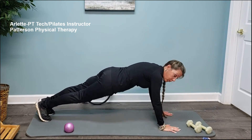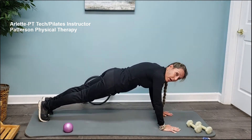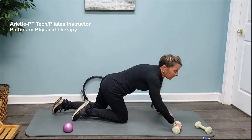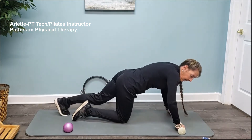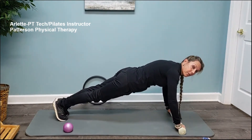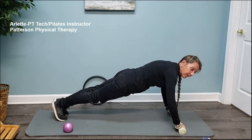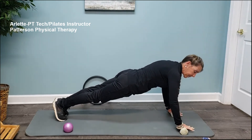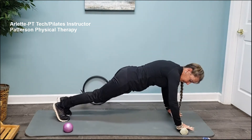If your wrists bother you moving up into the advanced moves, you can use these weights, place your hands and knuckles on the weights — that gives you a little more stability. Instead of doing a whole push-up, you're activating the glutes, drawing the navel in, lengthening the spine, holding that position — either single leg or bringing the legs into the body.